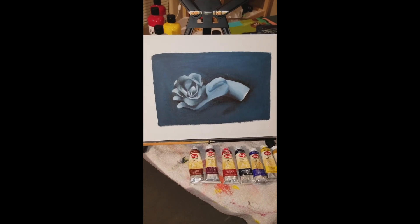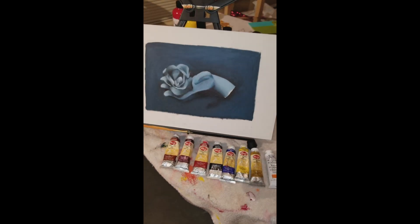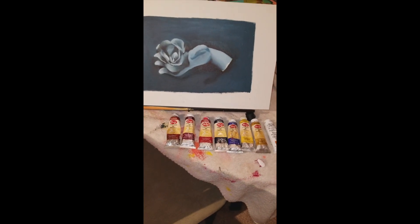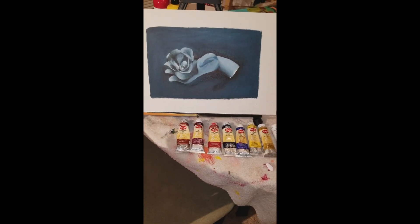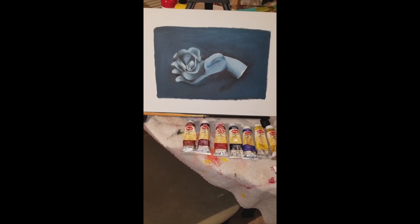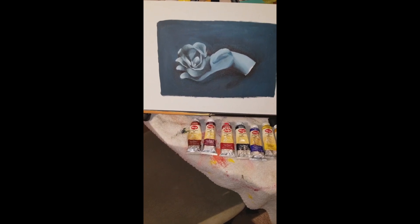I normally just use acrylic paints, which are pretty good, don't get me wrong, but I have seriously fallen in love with these oil paints. There are pros and cons — they do tend to dry a lot slower than acrylics, but that gives you more time to blend and do what you want.